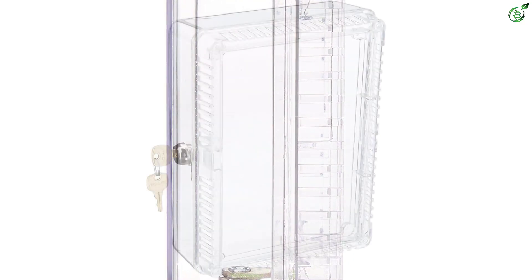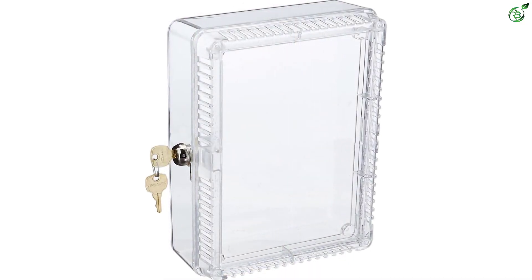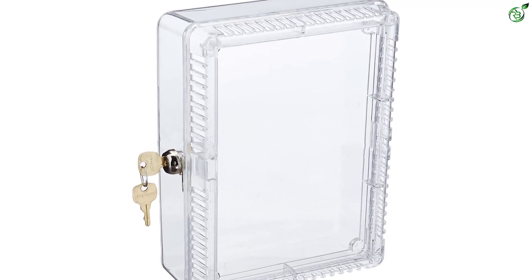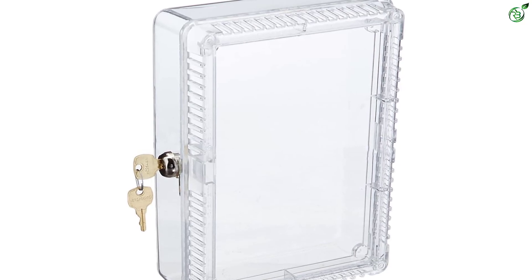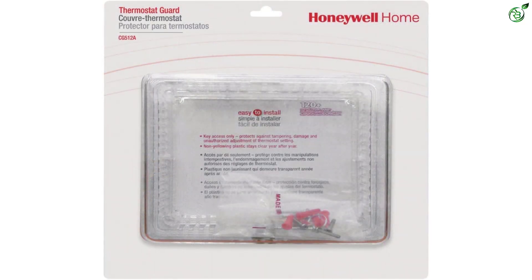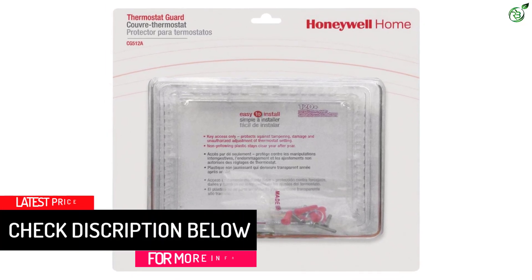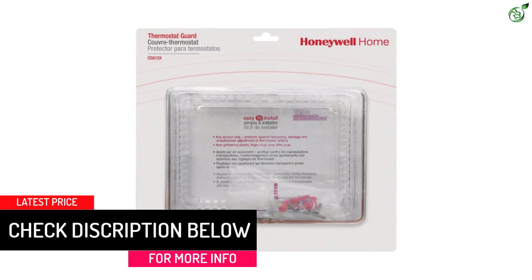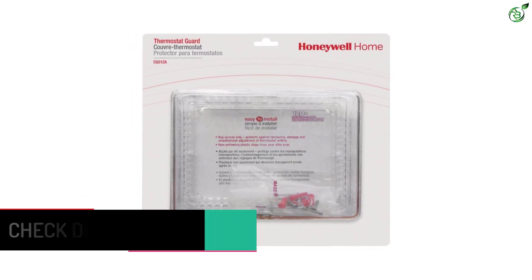The steady construction of the lock keeps the thermostat safe. The casing is clear in color, which allows the user to view the readings easily without the need to open the guard. Also, the casing is resistant to UV rays and chemicals, which delays the yellowing process and increases the durability of the product. The installation is quite simple with the necessary instructions provided.